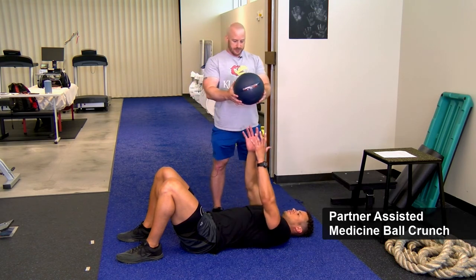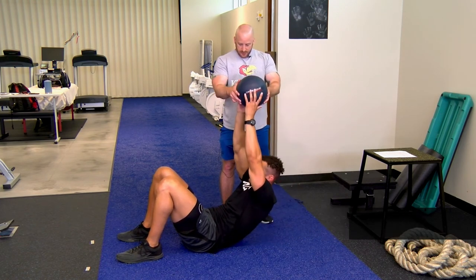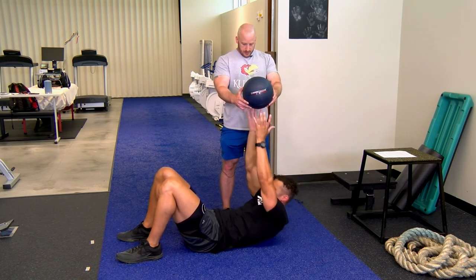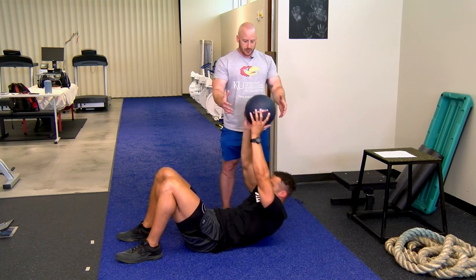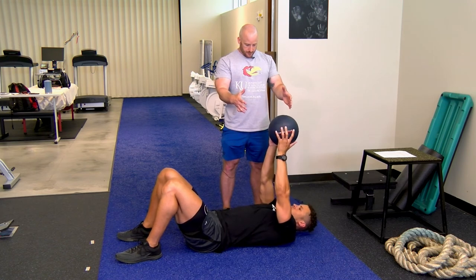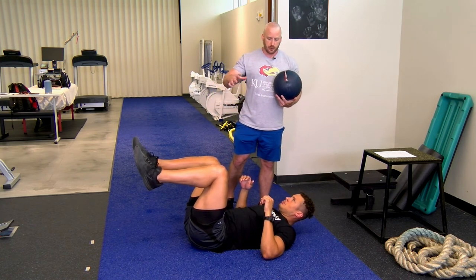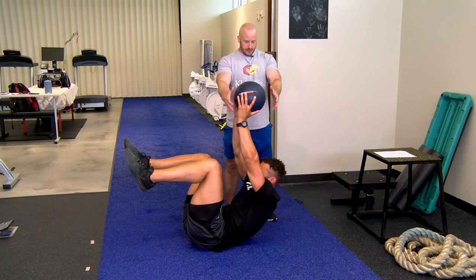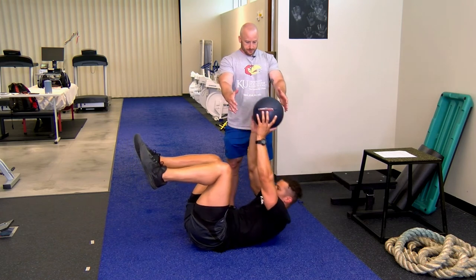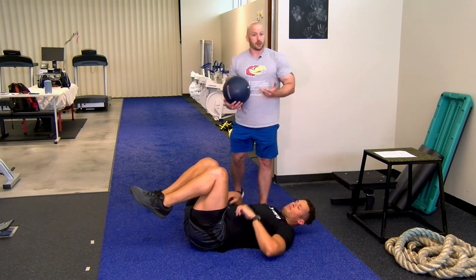The partner-assisted med ball crunch: Kyler crunches up using the rectus abdominis, driving the lumbar spine into the ground and posteriorly tilting the pelvis. It's not a huge range of motion, but it's really targeting the rectus abdominis. You can progress this by bringing the feet off the ground — a little more unstable and more challenging. Do about 15 reps for 2 to 4 sets.